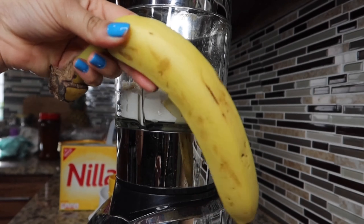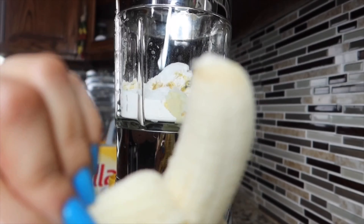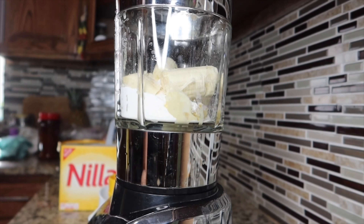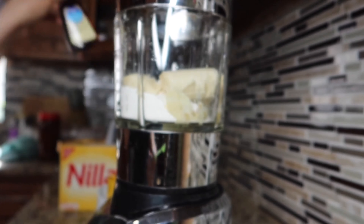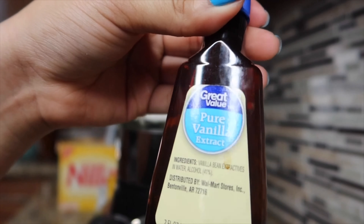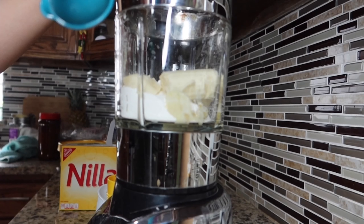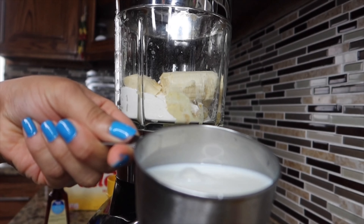Next, we're going to be adding one banana to our blender. Now we're going to be adding some vanilla extract. Next, add one cup of milk.